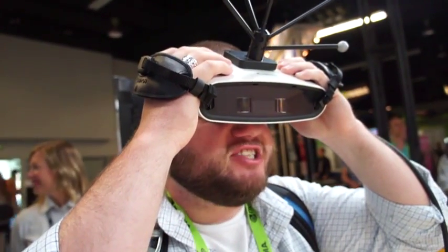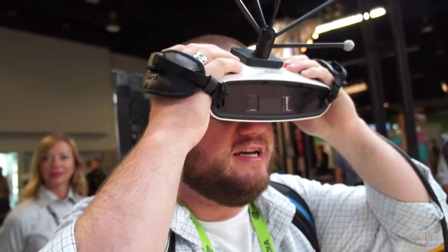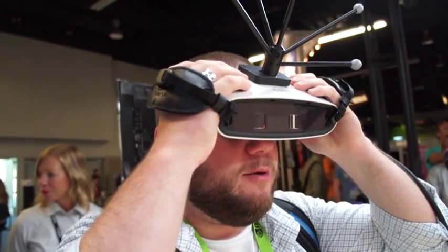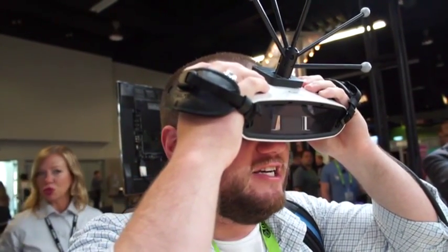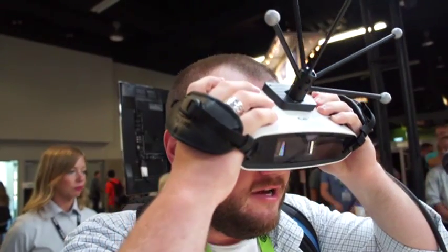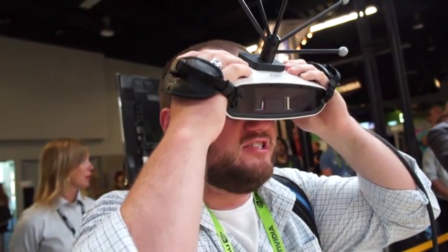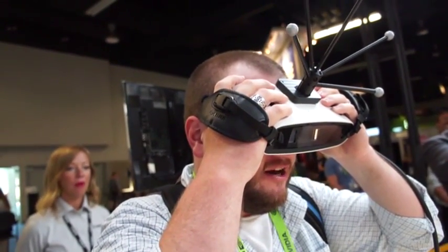Hey guys, this is Billy from Engadget. We're here at the Canon booth at SIGGRAPH, checking out the handheld M-Real display. What I'm looking at right now — that you can't see — is a kabuki dancer, and with this handheld display I can see how that dancer projects shadows onto the floor of this demonstration area.